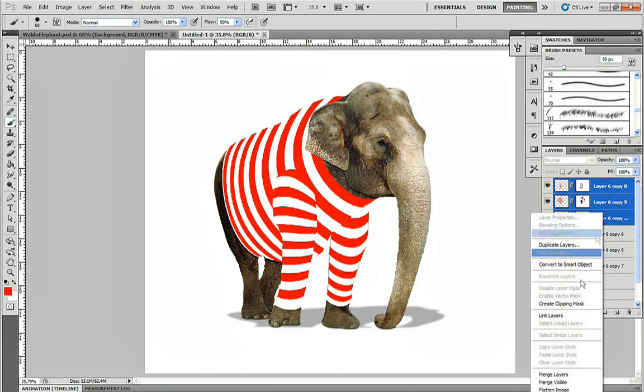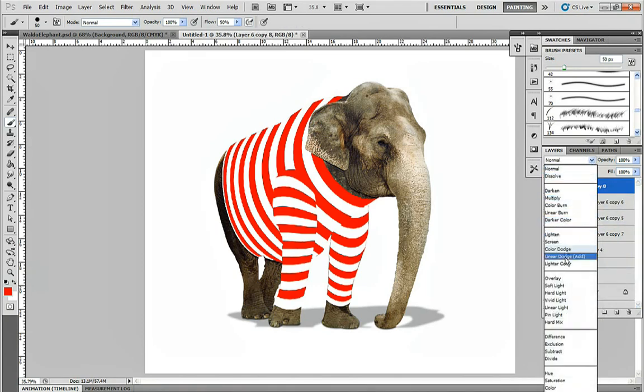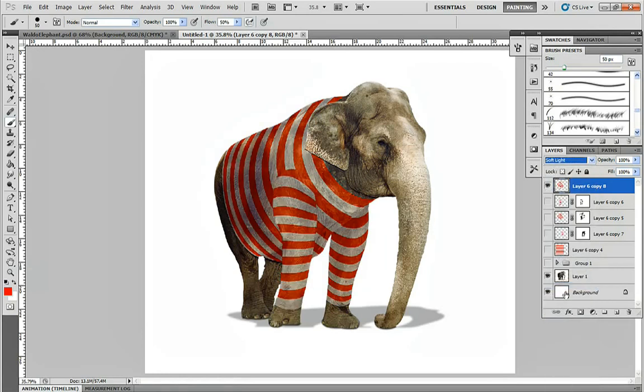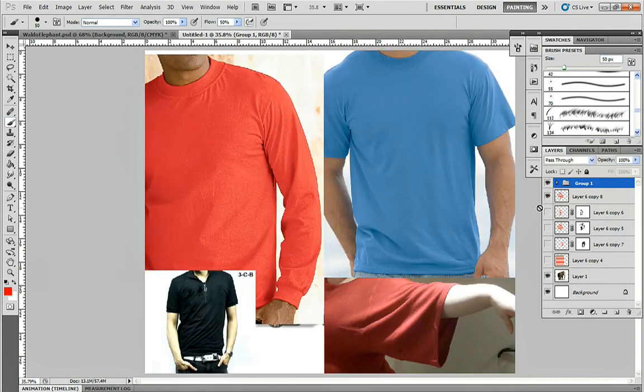If you just want a painted effect, you could swap your blending mode to Soft Light and that will give you a pretty good result. But that's not what we want here, so the next step is to start adding some wrinkles.